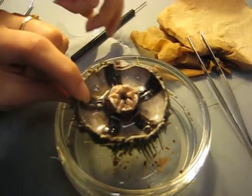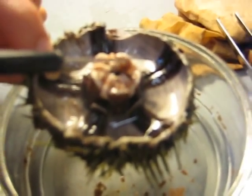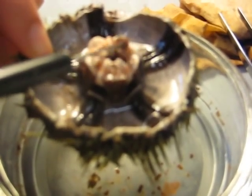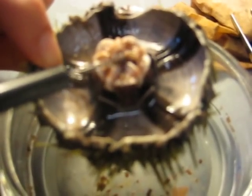This is Aristotle's lantern. This part that comes off the top here is the mesophagus. The stone canal also should come off here too, but we think that that is gone.